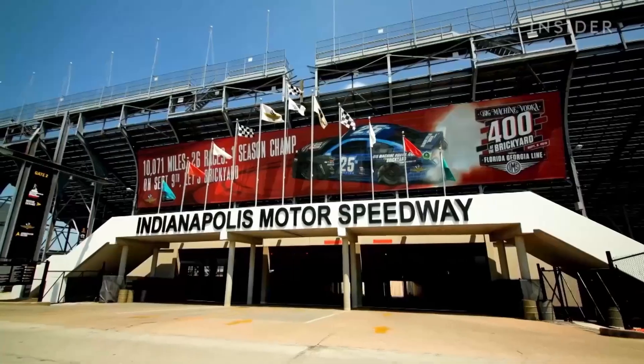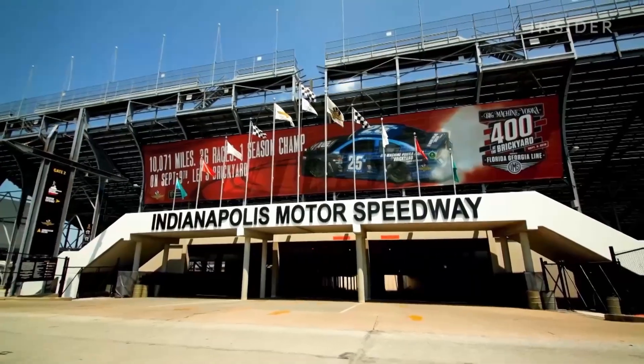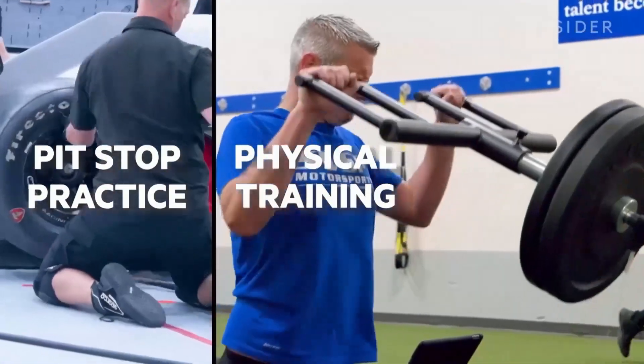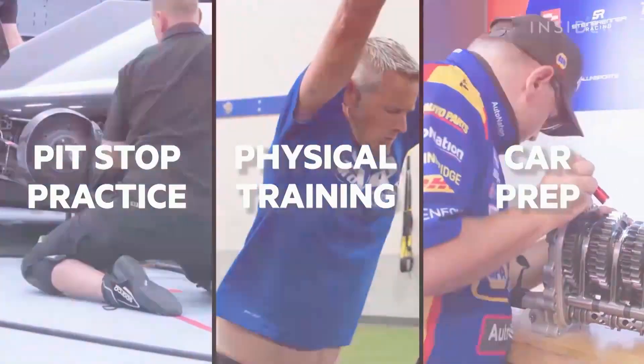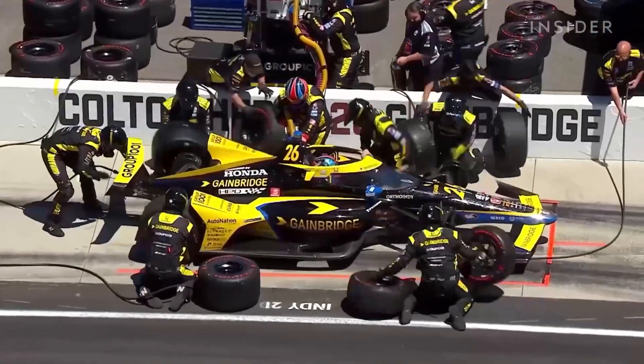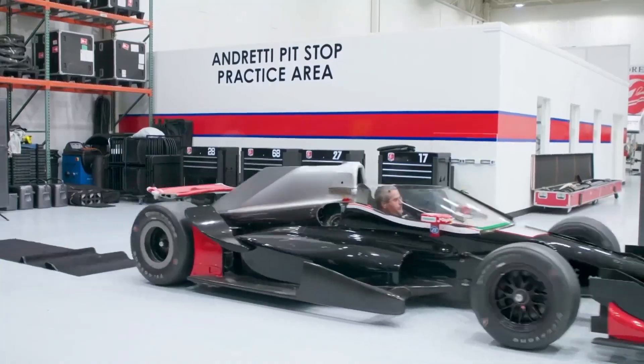We are at the Indianapolis Motor Speedway the week before the race. We are doing pit stop practice. We are getting in shape, lifting weights, and we are prepping the car to make sure everything's perfect for the race. A lot of people, when they look at a pit stop, they think that looks so easy. But people don't realize sometimes the hours that we have to put in to make it look so easy.